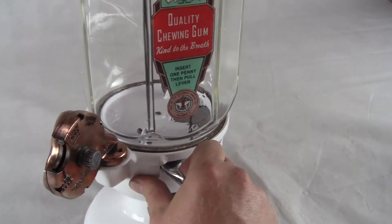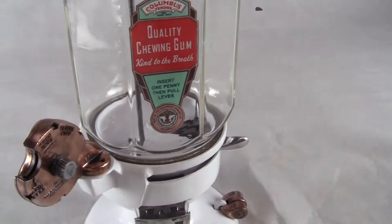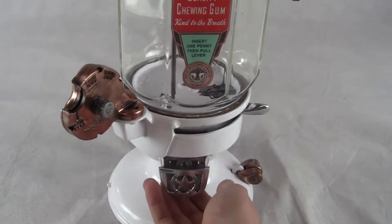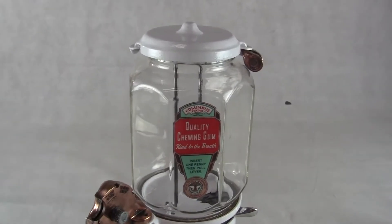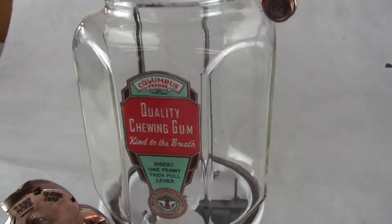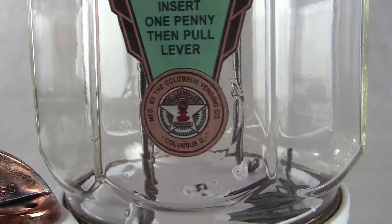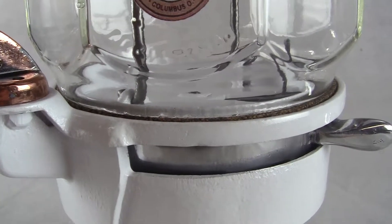I'll operate the machine now. Take a penny, insert it in the rejector, and turn it clear over until you hear it drop down into the machine. Then pull the lever from back to front and release back into the original position, and you would collect your gum, candy, or peanuts down below.